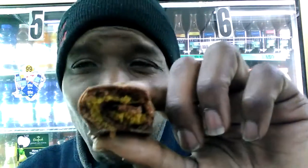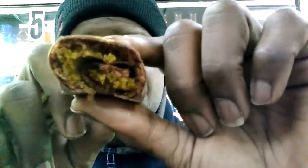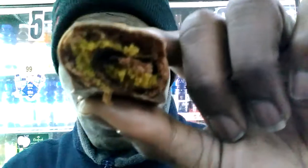Oh yeah — Q, is that good? Oh yes sir! Do I suggest you pick them up? Yes sir. Would they be a good treat for the kids? Yes sir. These are the peanut butter Ho-Hos, and that's those.